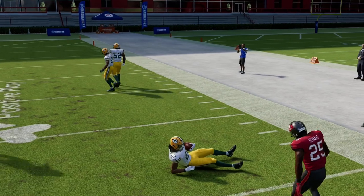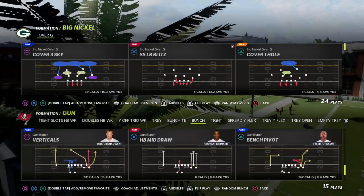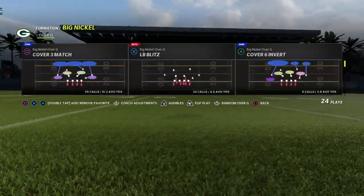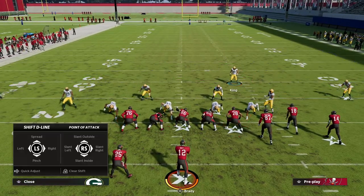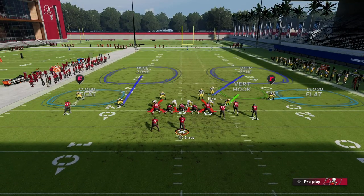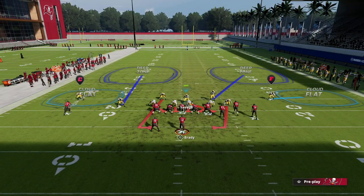This is a simple defense to get an idea of what they want to do. Now I wouldn't leave you without a pressure package, because Big Nickel Over G is all about pressure — it's the best blitzing defense in the game in my opinion. I like to call SS Blitz 2 for this. We're going to show blitz, pinch our defensive line, and crash them down. We're going to globally blitz both linebackers, leave the safeties on deep halves to play the seams better, and blitz our slot corner on QB contain. I'll user the guy over the middle. You can play hard flats based on situation.